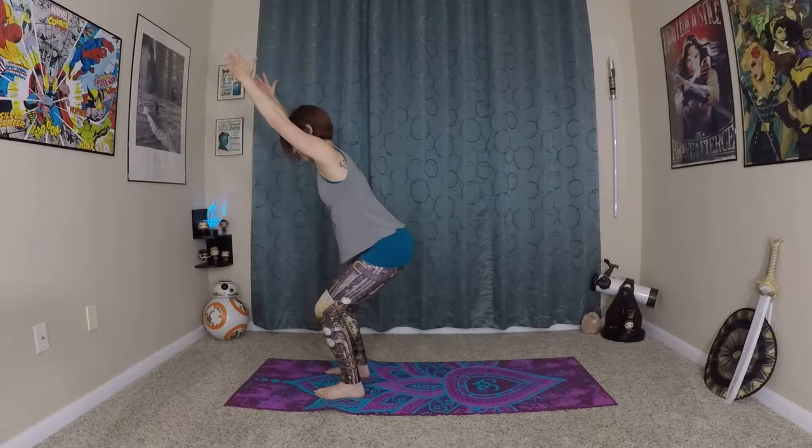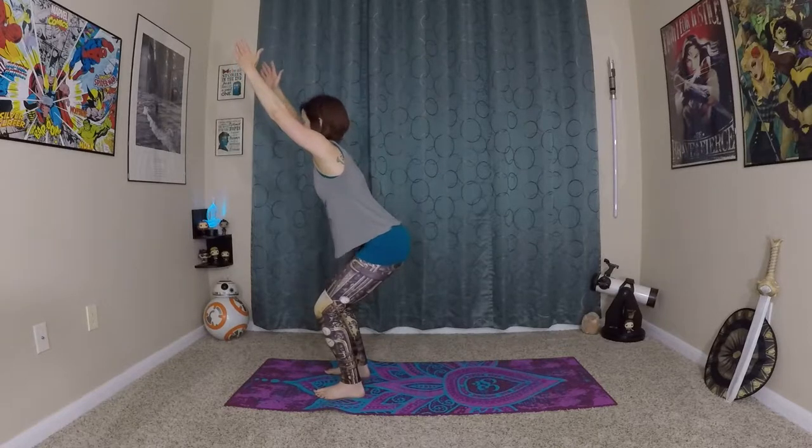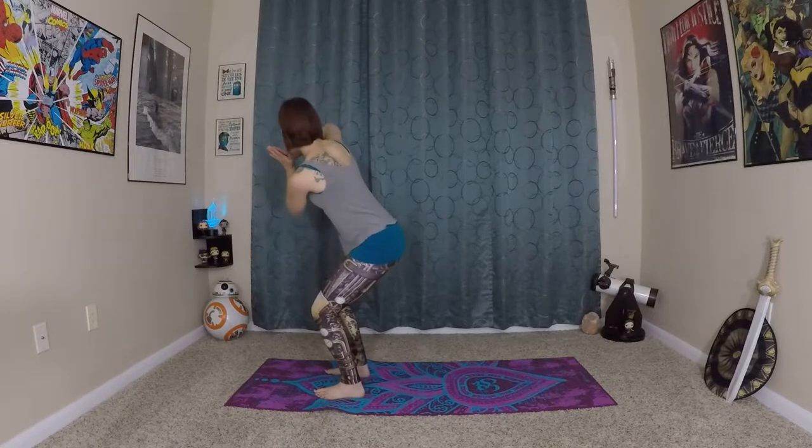Hold this for a couple of breaths. We're going to do a fun chair pose challenge. Take your hands to your heart, sending your Namaste or Anjali Mudra. We're going to twist.